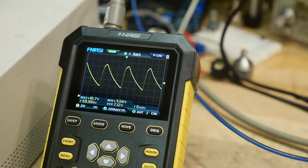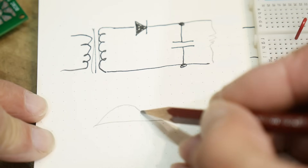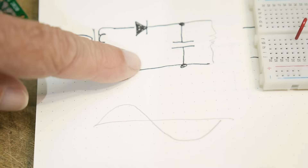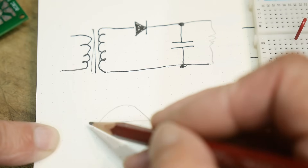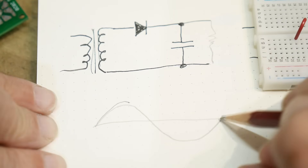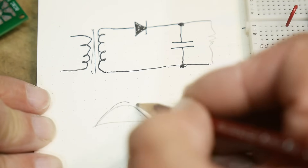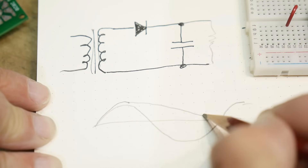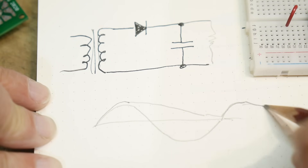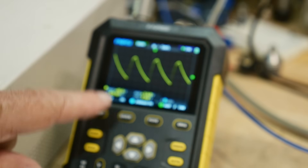Why does that happen? You have a sine wave, and the rectifier takes the positive part of the waveform and charges the capacitor. Then it has to wait until the next positive peak before it starts charging again. In between, the voltage falls, then it gets charged up again, then falls again — and that's what's happening here.